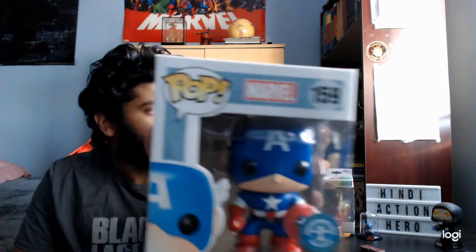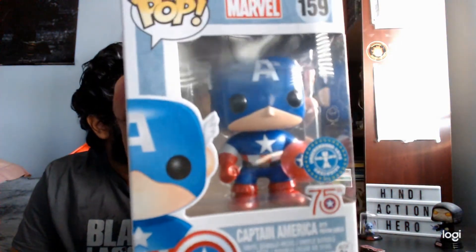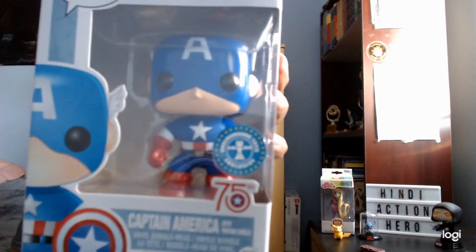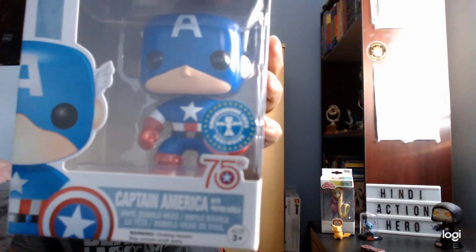It's not bad packing — it's good, it protected the Pop. I'm happy. So this is Captain America with the proton shield. The camera doesn't want to focus, but we'll get it.